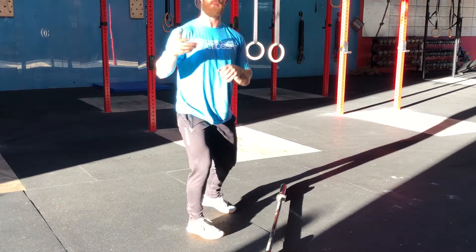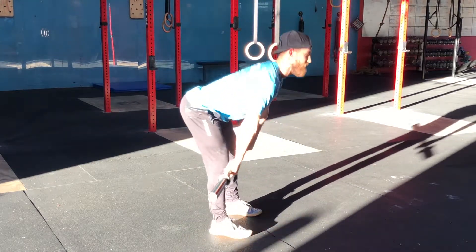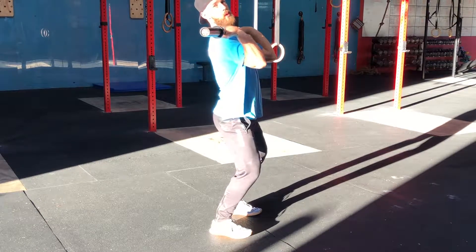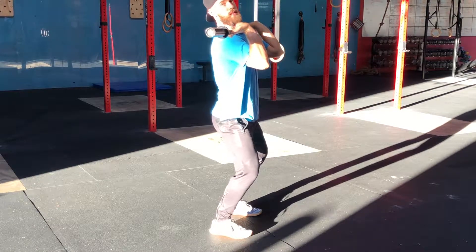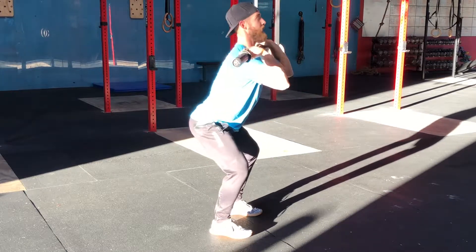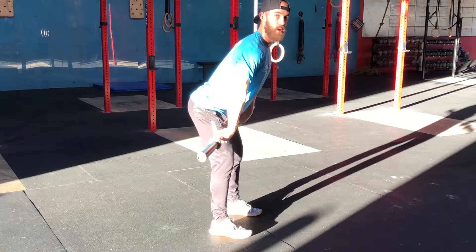The cue I like to give people is: go attack the barbell. If I wait for that barbell to come to me off my hips, I'm going to catch it back here — and this is not where we want to be. It puts a lot of stress on our knees and a lot of stress on our low back. We want to go attack that barbell, catch it, stand it up right over the top, and back into the next rep.